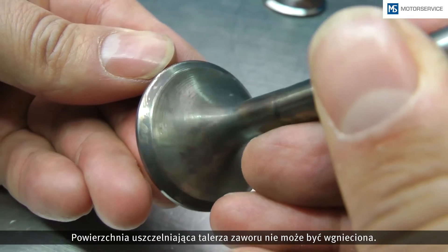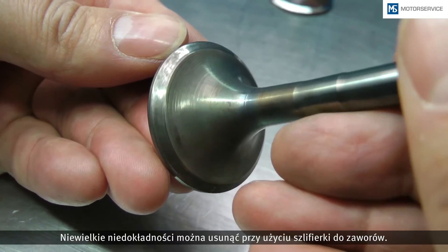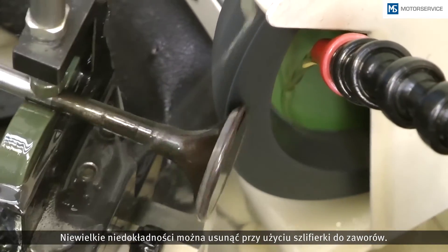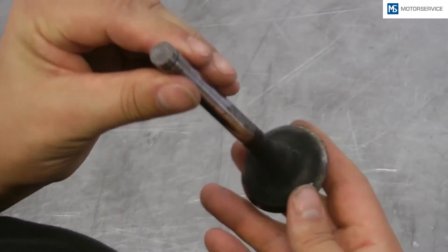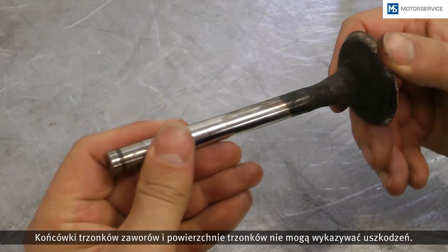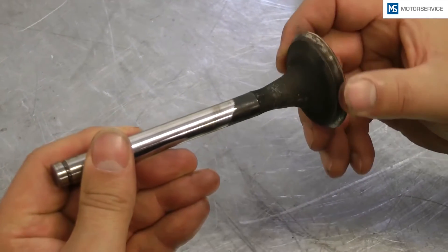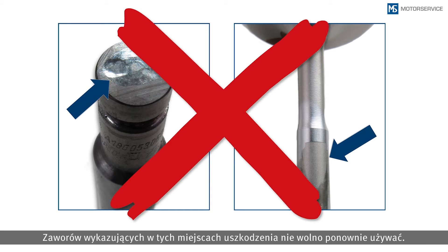The sealing face on the valve head must not be staved in. Slight wear can be removed through rework on a valve grinding machine. The valve stem faces and the stem surfaces must not be damaged. Valves with damage in these places must no longer be used.